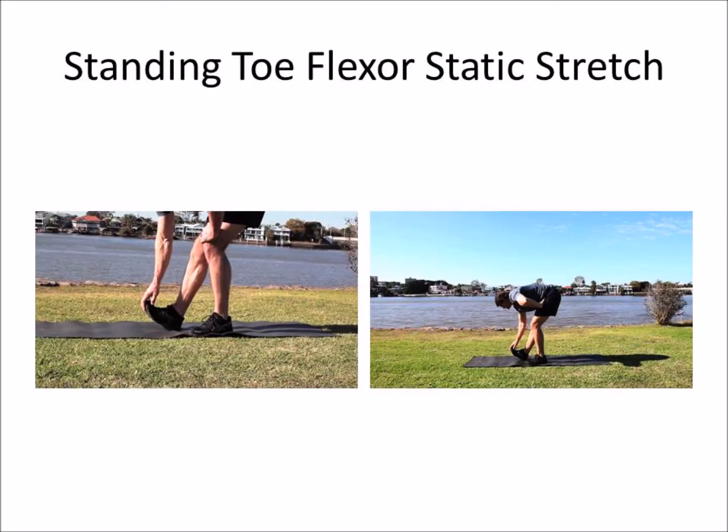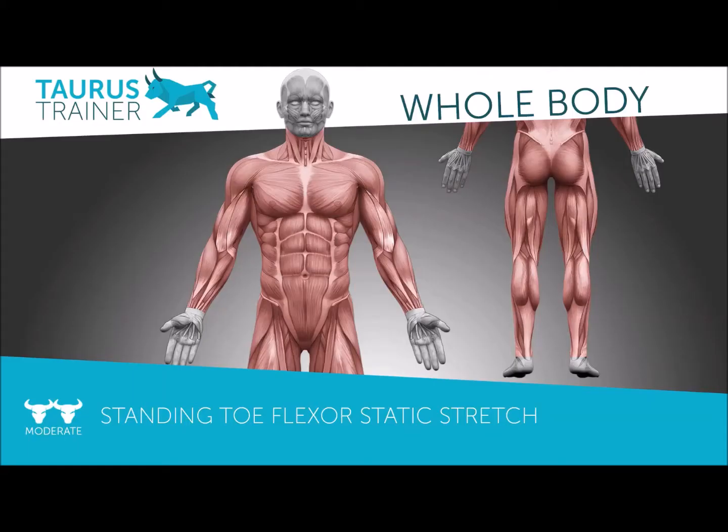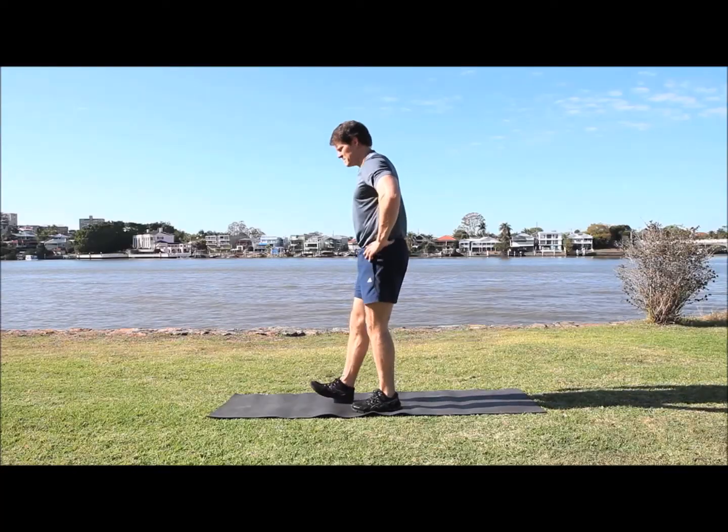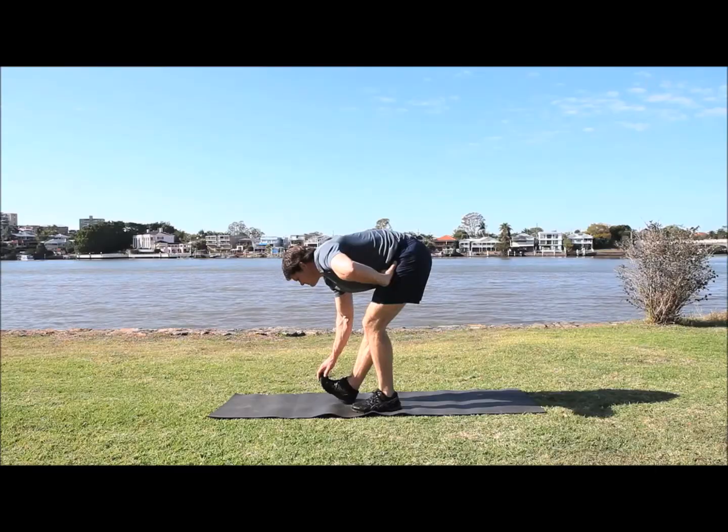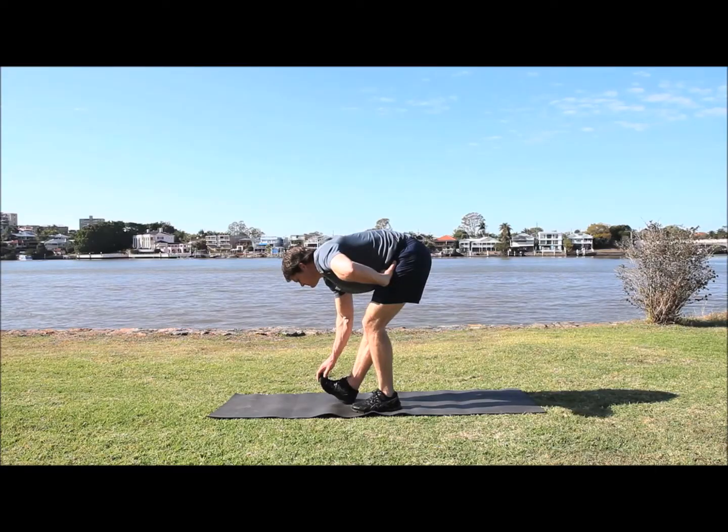The last one is the reverse of that — the flexor stretch — where you bring your toes up towards your body and really just hold that for 45 seconds. That's Advanced Static Stretching 2.